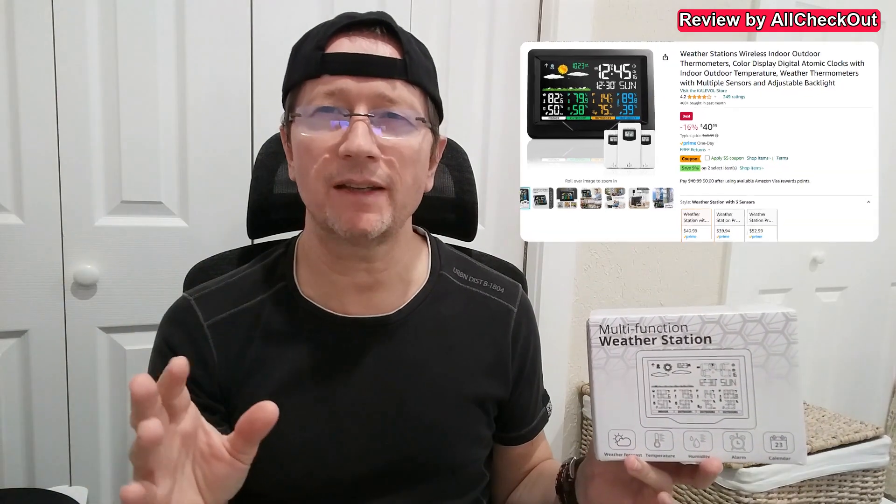Hi guys, I'm here with another very interesting weather station. There are so many basic weather stations around, so I'm focusing on very interesting ones. What's the big deal here is we get this weather station including three sensors, so you can place them anywhere in your home or outside. The display shows all four different temperature and humidity readings at the same time — from the three sensors plus the one from the station itself. It also comes with dual alarm and will set the time and date automatically based on the atomic clock.